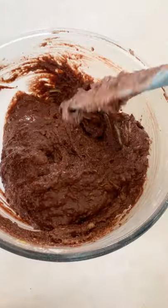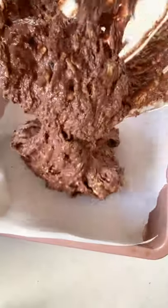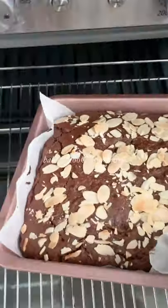And then lastly, we have to add in our dark chocolate. I'm just using Lindt 70% dark chocolate here, but you could use chocolate chips or whatever chocolate is your favorite. Then just transfer that into a lined baking tray — I've got a square baking pan here — and I'm topping it off with some flaked almonds just to get a bit of crunch when it goes into the oven.